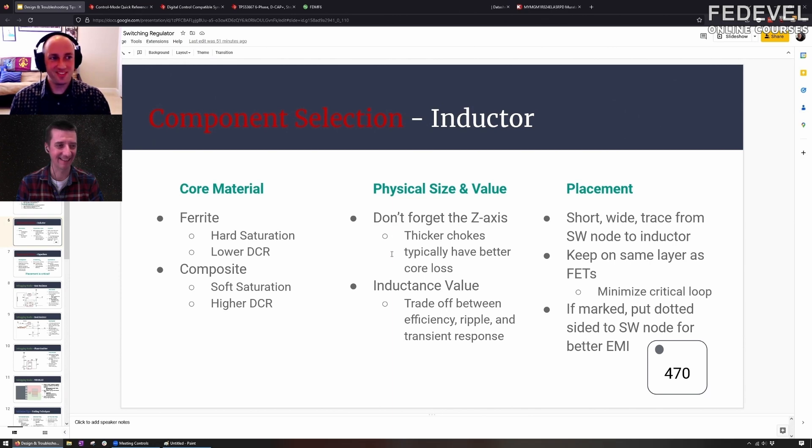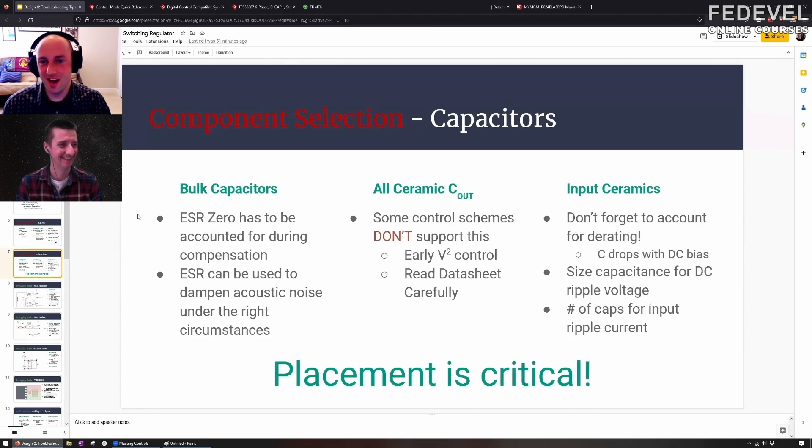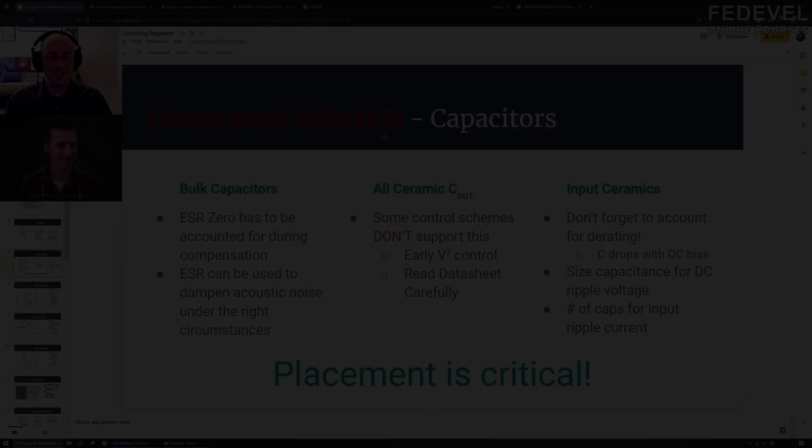Again, a very nice tip. Don't limit yourself if you don't have to. This is also an interesting topic — people keep talking about capacitors. We could talk about this all day. So low ESR, or zero ESR...